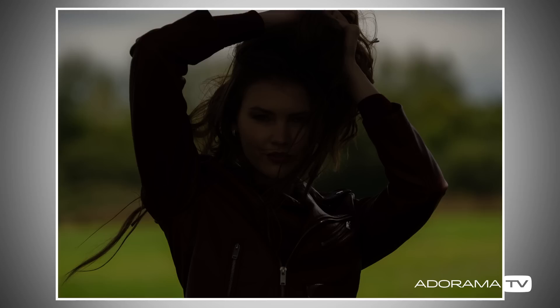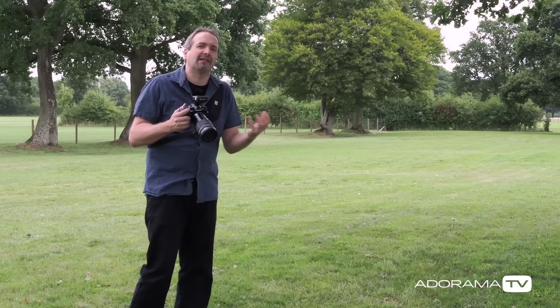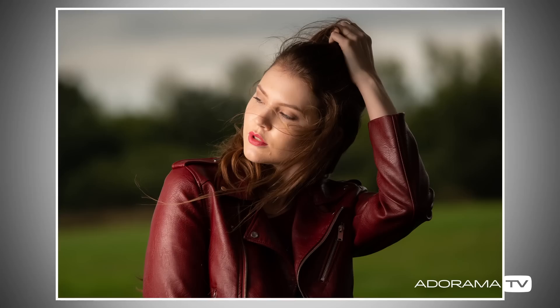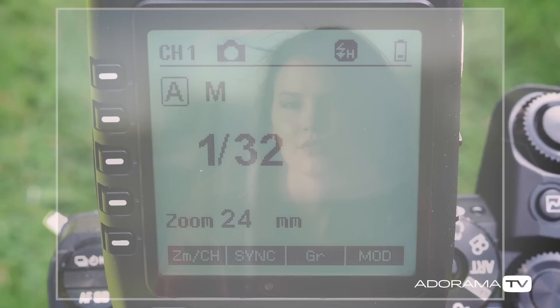This is where high-speed sync slightly comes unstuck because I can't meter for this — I need to work it out by trial and error. So let's start in the middle of the range, maybe one-eighth power, and see how this looks. That looks just a little bit too bright, so I'm going to turn down the flash until I get it exactly how I want it. With a little bit of jiggling around, I found a nice balance at 1/2000th of a second, f2.8, ISO 200, and my flash at one thirty-second power.